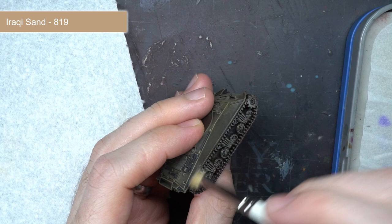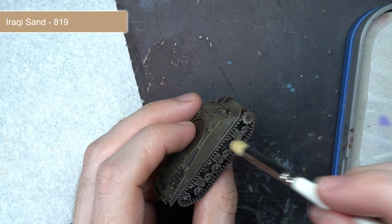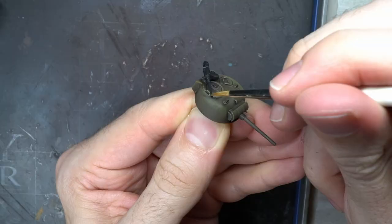At this stage the models were perfectly serviceable in games - they had a decent level of detail and an authentic colour scheme - but there were still a couple more steps that could be performed to improve things a little. The first used drybrushing once again with some Iraqi sand. I focused this tan colour across the tracks, bogies and sides of the tank - essentially anywhere that you would expect dust and dirt to accumulate. I used a combination of the usual drybrushing technique but also mixed in a little stippling to create some small flecks and lumps of dried mud.